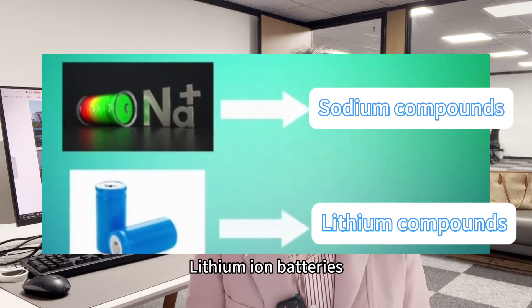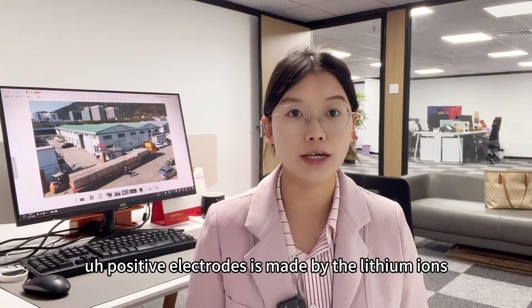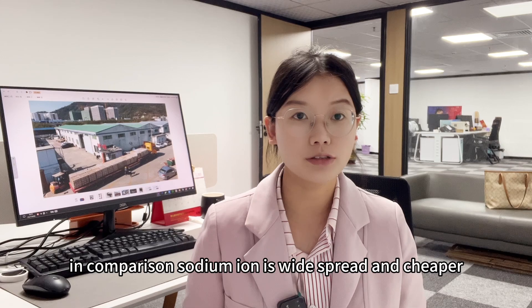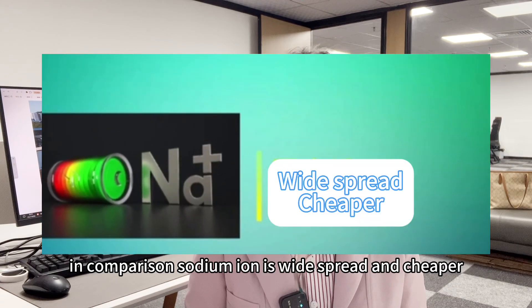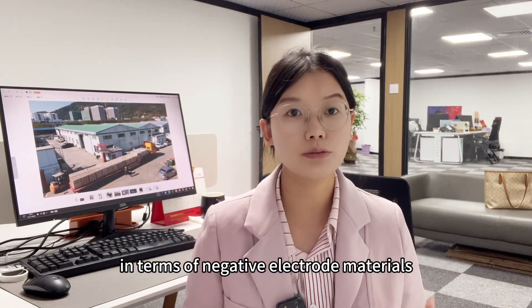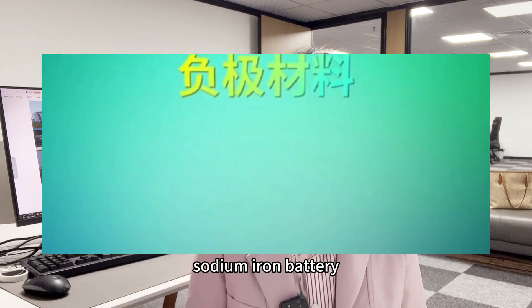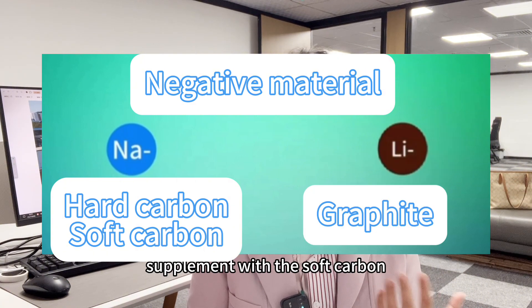while the lithium ion battery's positive electrode is made with lithium compounds. In comparison, sodium is widespread and cheaper, while lithium is relatively scarce and expensive. In terms of negative electrode materials, sodium ion batteries are mainly based on hard carbon, supplemented with soft carbon.